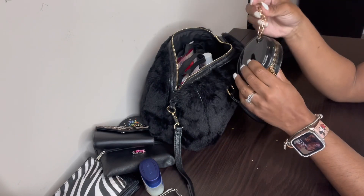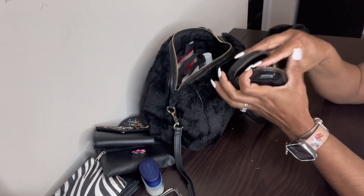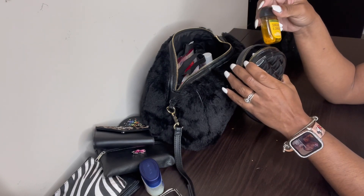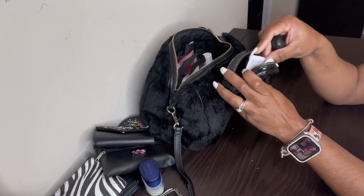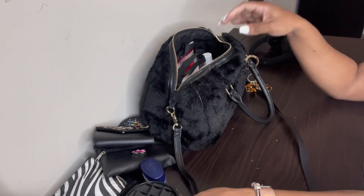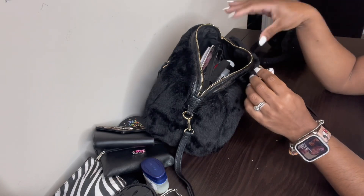I think I got this one from Rainbow. In here it's not a hand sanitizer holder per se, but I do have some Bath & Body Works hand sanitizer in Sunshine and Lemons. On a piece of paper inside, I have a few scriptures and motivational quotes that I've written down.